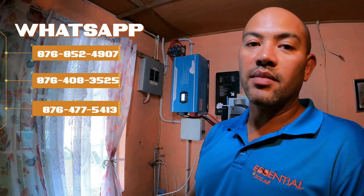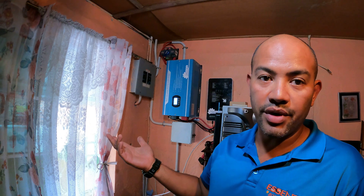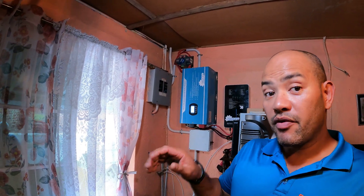With that charge controller, the customer opted for an automatic transfer switch. So if you touch nothing, everything works automatically. It's connected to the grid as backup power — it will automatically switch to grid power or back to solar. If the batteries go down because there's a lot of rain, it automatically switches back to grid power until the batteries are full again. Some people prefer to do the switching themselves, but that can be a hassle — imagine waking up at three o'clock in the morning to go switch. That's why a lot of customers nowadays are opting for the automatic transfer switch.